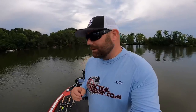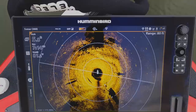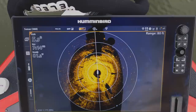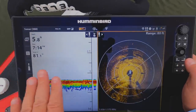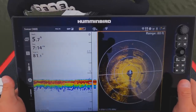I'm going to set up a tripod right here, angle the camera down towards the screen so I can show you some of the settings and adjustments I make for the best picture and show you what we're looking at. What you're looking at is my Mega 360 unit. I have it set — typically when I'm fishing — to 2D sonar on one side and Mega 360 over here.